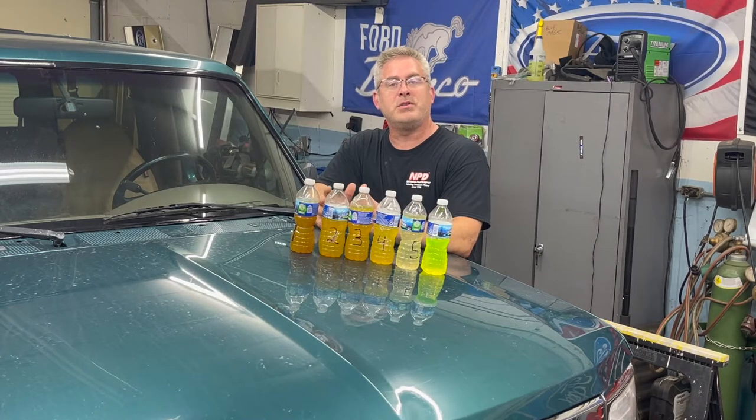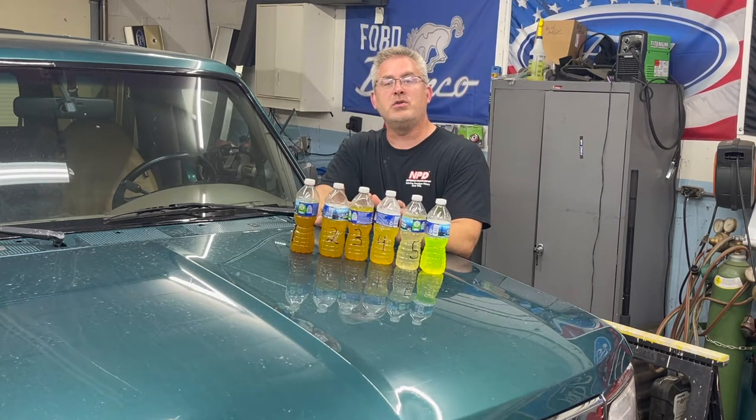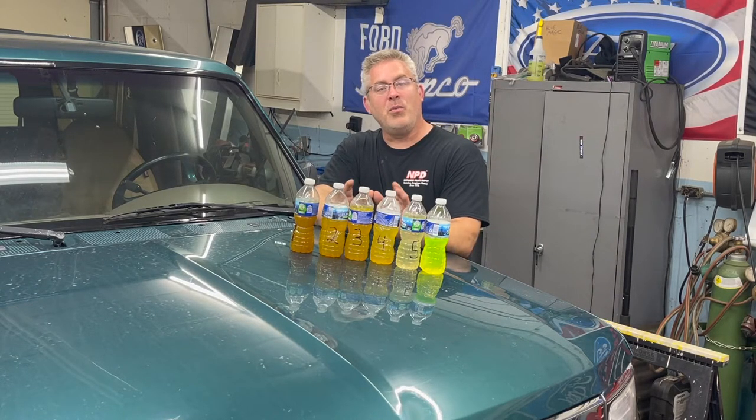You don't want any minerals or foreign substances in your cooling system. This 50-50 solution is what we added when we were all done. Please dispose of the used coolant properly — it's poisonous to animals and pets. Don't pour it down the drain, don't pour it on your grass, don't keep it laying around. It's pretty dangerous stuff — it's toxic.